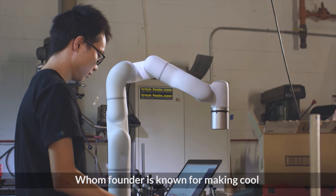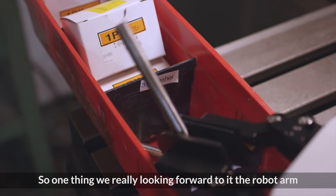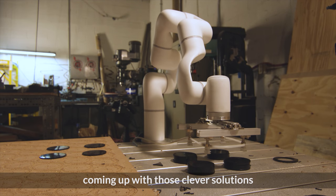Ode Foundry is known for making cool creative concepts for brands and companies. One thing we're really looking forward to with the robot arm is to replace the time we spend making small parts, so we can free up time to focus on coming up with those clever solutions.